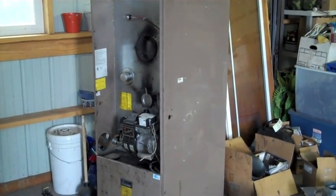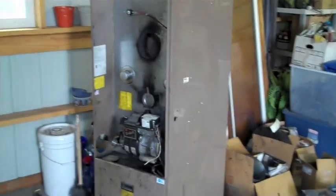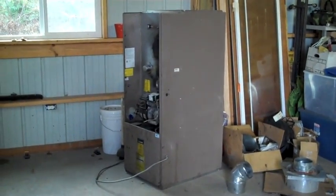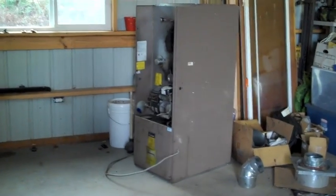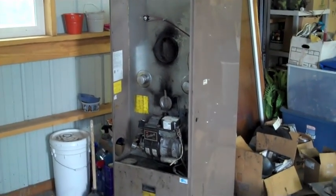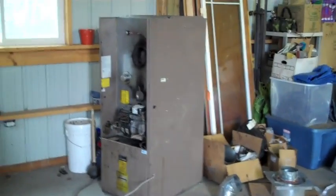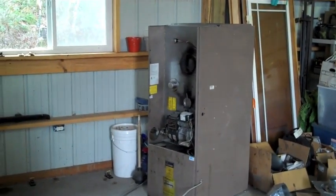Here's another project I have in store. I'm gonna work on this today — an old oil furnace, recycled. I'm gonna try to make this heat my shop. I'm not sure how we're gonna make it all work, but I'm hoping that this old oil furnace is gonna heat this shop.